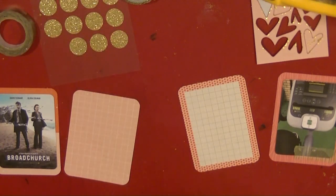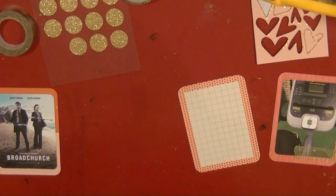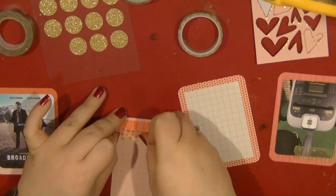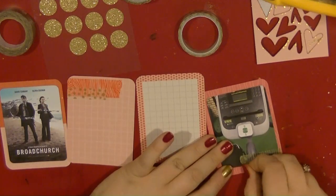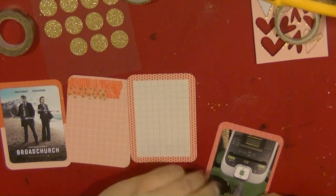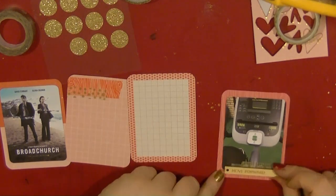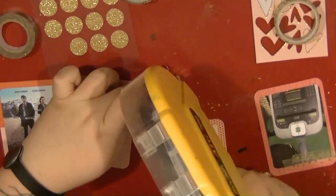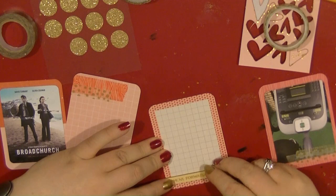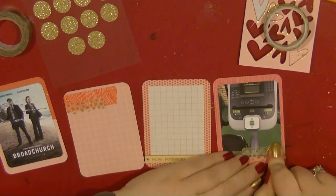The wood grain washi tape is from Freck and Form, which is actually really rubbish — it kept splitting as I tried to peel it off the reel and it was really annoying. I am going to struggle with that one. But I am just adding it as a little bit of layer and decoration both over my photos and different things. I do like to keep my cards pretty simple and not put too much dimension on them.